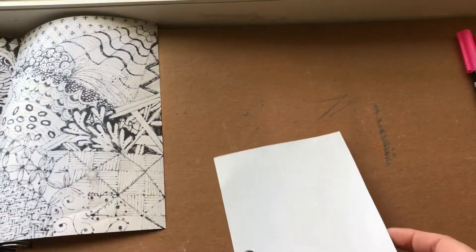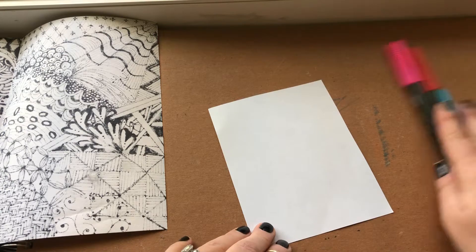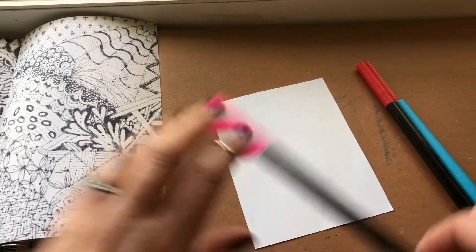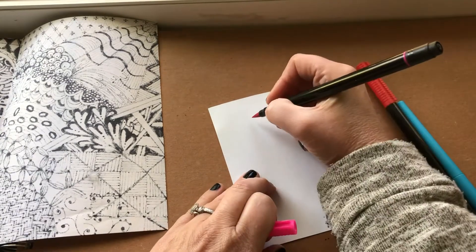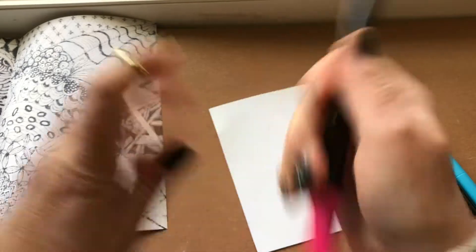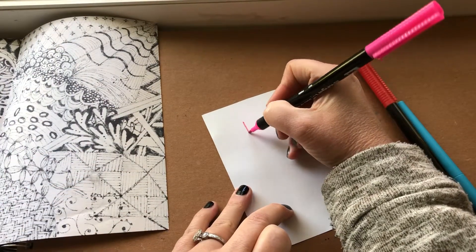I'm going to write my message before I glue it. I have some fun markers — you might want to do it in pencil first and then go over it in marker. I'll use the writing part of my fun marker and maybe I'll do 'happy.'